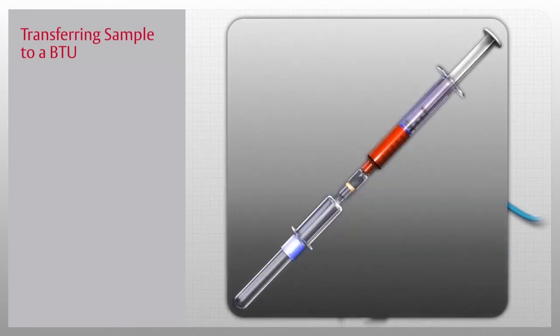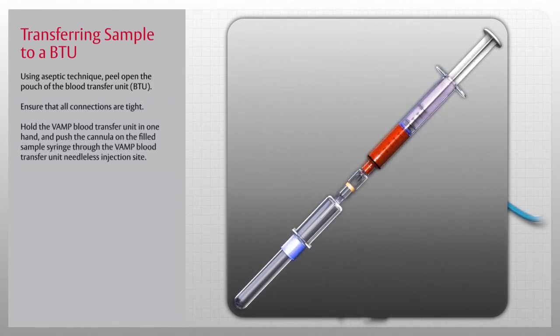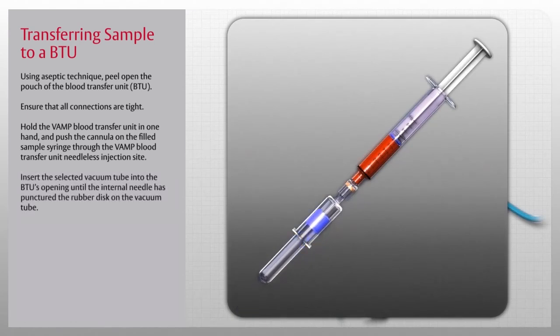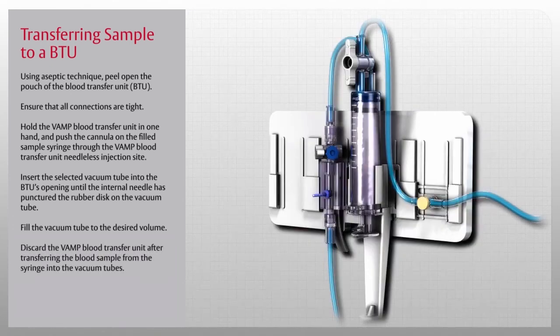To transfer the blood sample from the syringe to vacuum tubes, use the blood transfer unit, or BTU. Using aseptic technique, peel open the pouch and ensure all connections are tight. Hold the VAMP blood transfer unit in one hand and push the cannula on the filled sample syringe through the VAMP BTU needleless injection site. Insert the selected vacuum tube into the BTU's opening until the internal needle has punctured the rubber disc, and fill the vacuum tube to the desired volume. Repeat as needed for additional tubes. Discard the VAMP blood transfer unit, all syringes, and cannulas after use according to hospital policy.